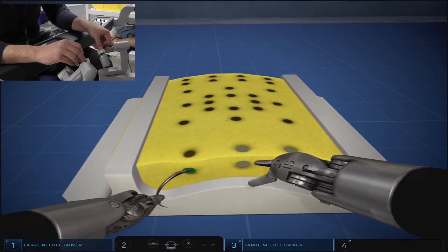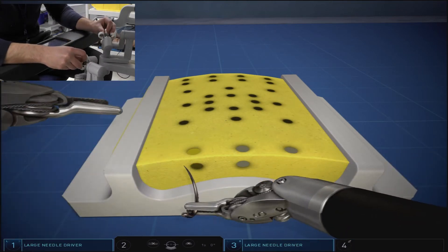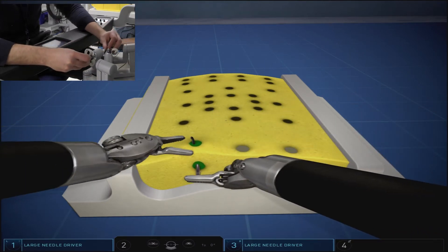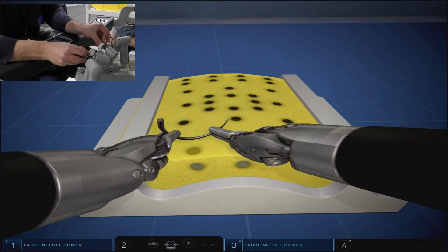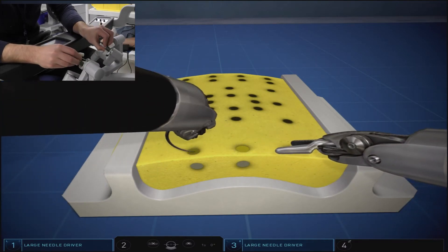Of all the VR simulated suture exercises, we found this one to be the most clunky and sometimes glitchy. We've had multiple runs where the needle seems to get stuck, either on entry or on pull-through. And even releasing the needle after a successful throw, the arms seem to jump forward occasionally.